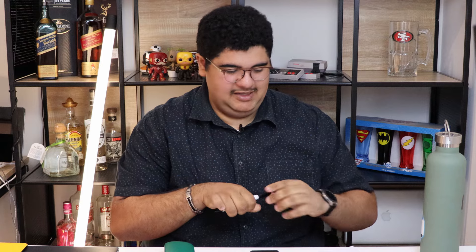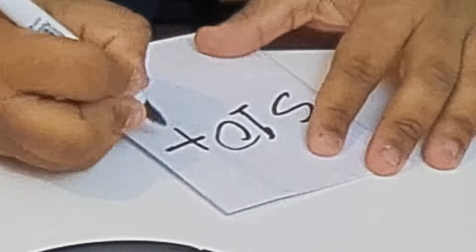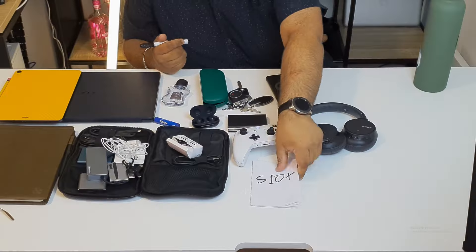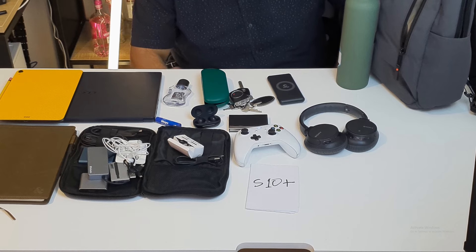Something I've also got but can't really show from this top-down shot is my phone, which is the Samsung Galaxy S10 Plus. And I also wear a Galaxy Watch. So yeah, this is pretty much everything that's in my everyday carry.